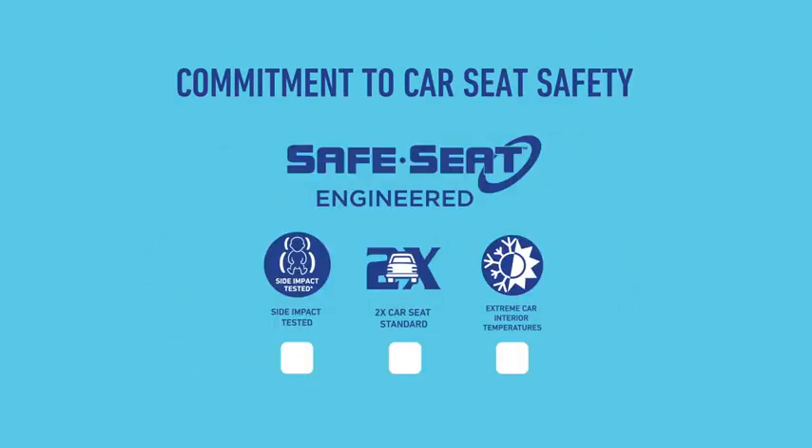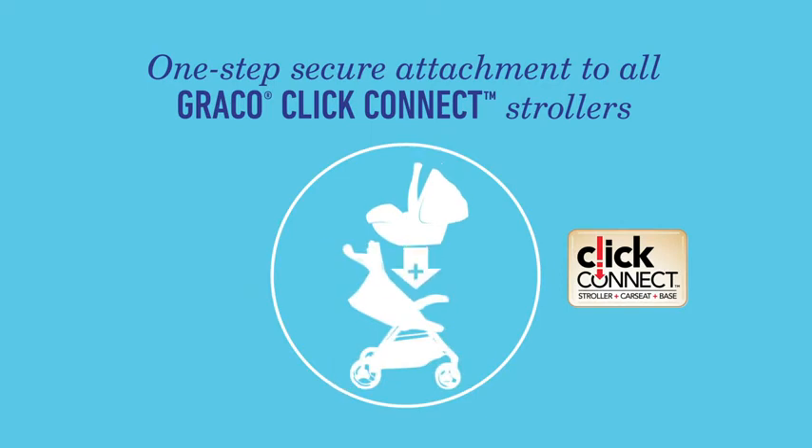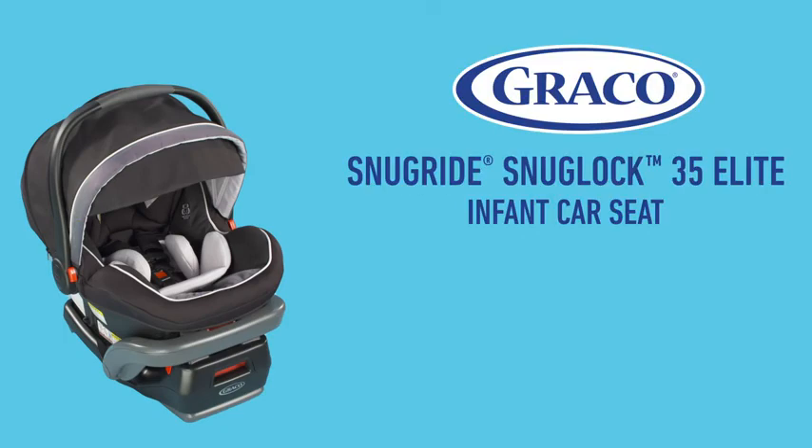Graco meets and exceeds the U.S. safety standards with Safe Seat Engineering. ClickConnect allows our seats to attach to all Graco ClickConnect strollers and bases in one step. The Graco SnugRide SnugLock 35 Elite — safety and comfort for your precious passenger.